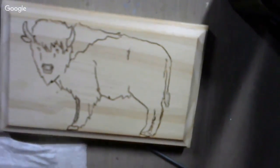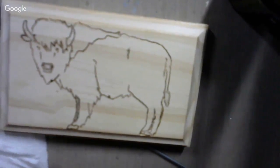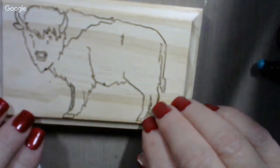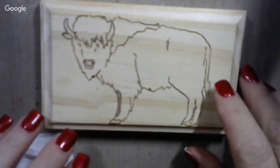Howdy! How's everybody out in YouTube land today? My goodness gracious. We got a project going. I've got this buffalo engraved on this wood plaque, and trying to get this camera so that it's centered up here.